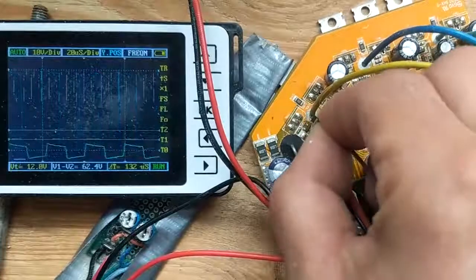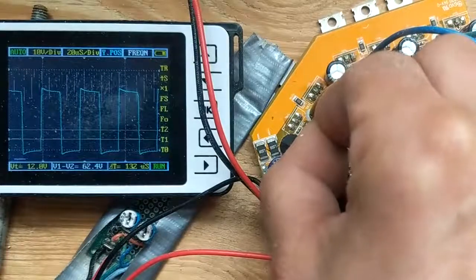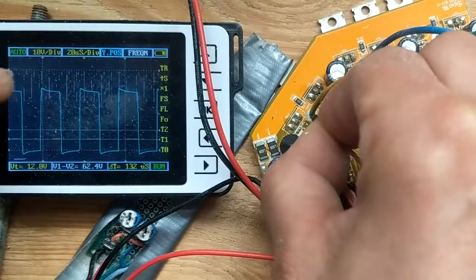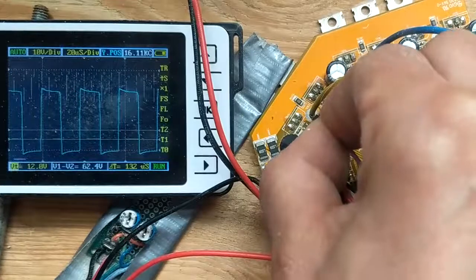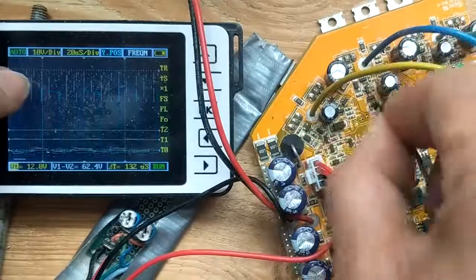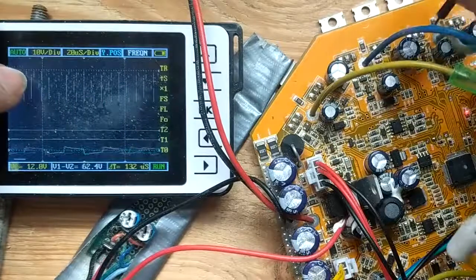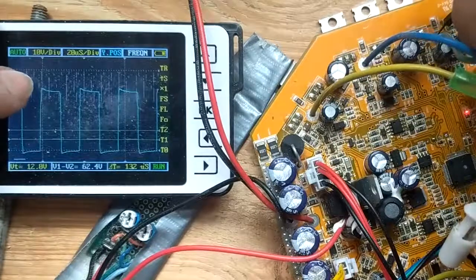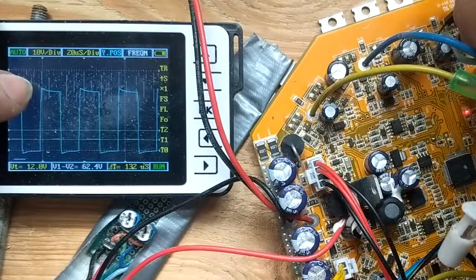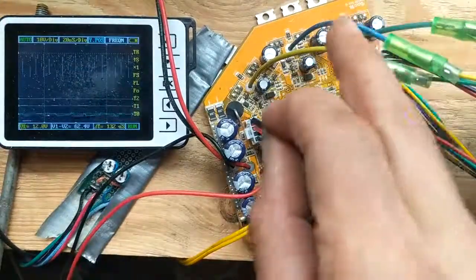This is a cable for one of the phases to the motor - it's getting high and low voltage. But if you notice, at this position all three phases have exactly the same phase shift, and therefore no current is flowing, even though there's a full 36-volt PWM on these three phases.